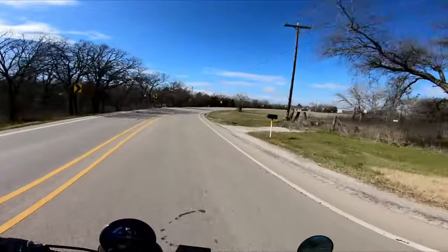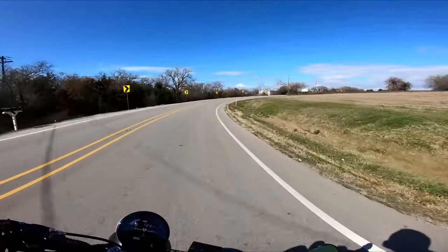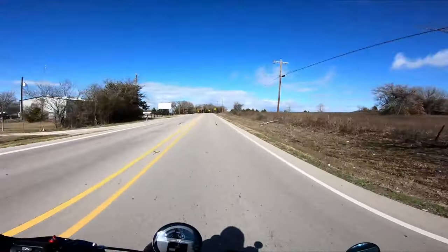Welcome back to Moto Maverick USA, this is Mav here. Today I'm going to tell you about a new mod that I just did to my 2023 Triumph Trident 660.